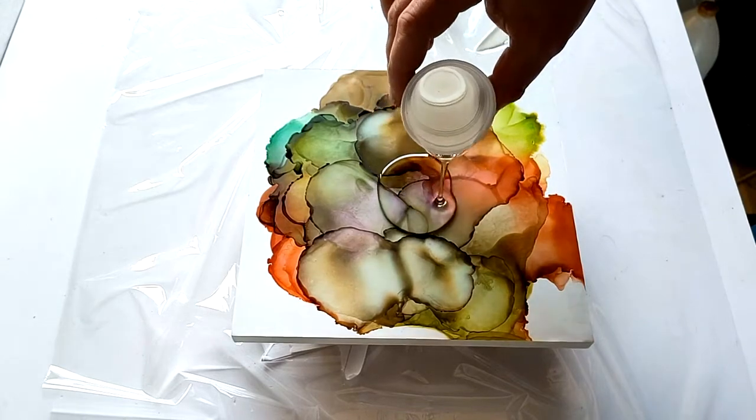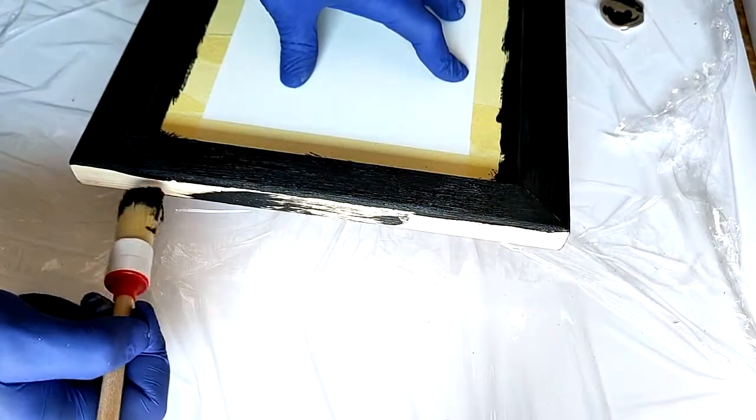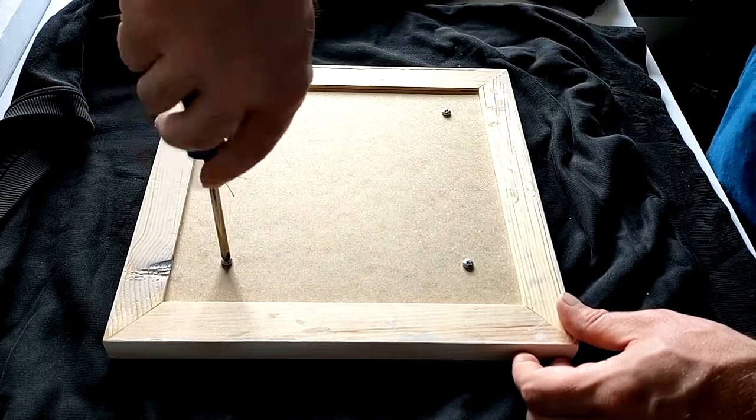The frames are made of properly dried pine and ash wood. The entire structure is professionally glued and reinforced. The frames are untreated, which means you can finish them yourself with oil, wax, or gesso paint.